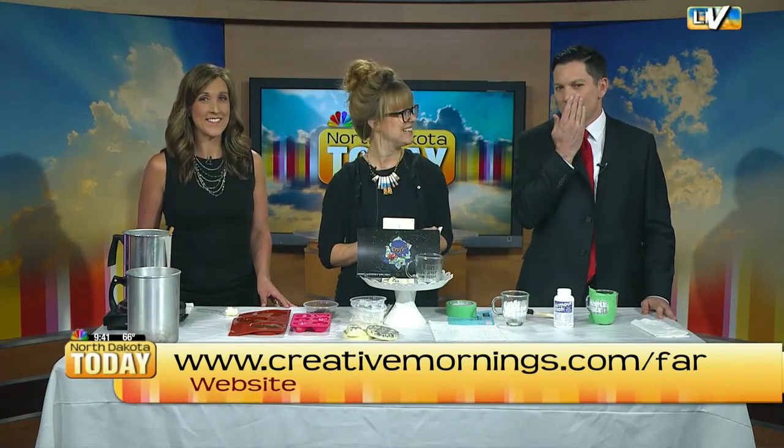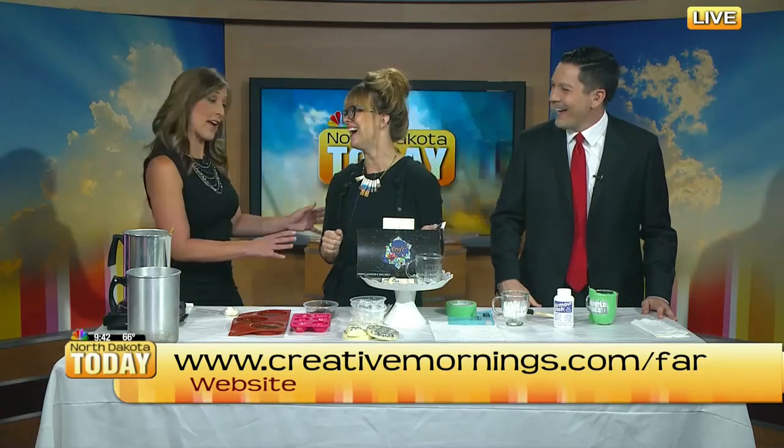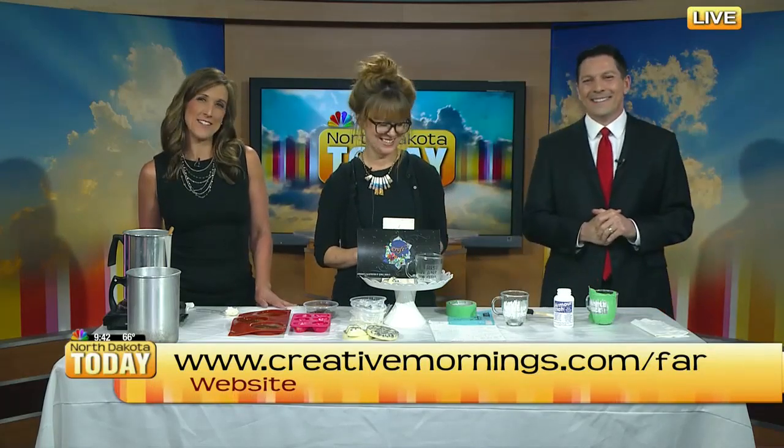I love it. Every time you come up you say you're not crafty — it's all covered. That is awesome. Thank you so much.